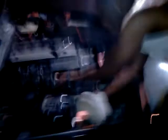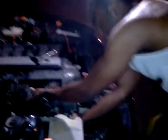Now what happens is it's not getting a spark. Well, it's not going to ignite. I think I'm going to hit it on a plate too.